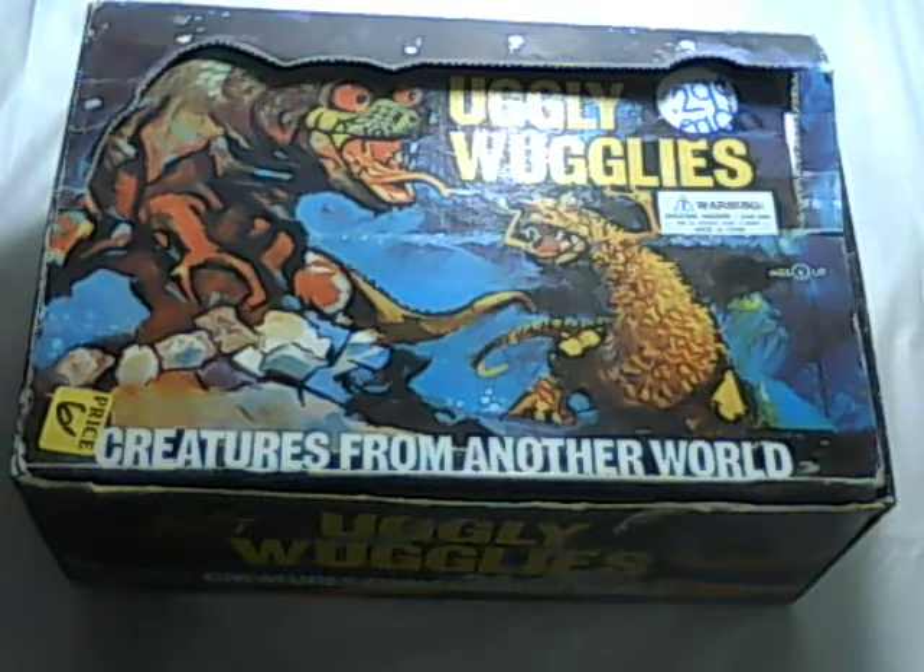This is Tim from GoDaddy Antiques. I'm going to be putting this Creekish from Another World up for auction on eBay, so go to my link below. My username is GoDaddyAntiques with an S.